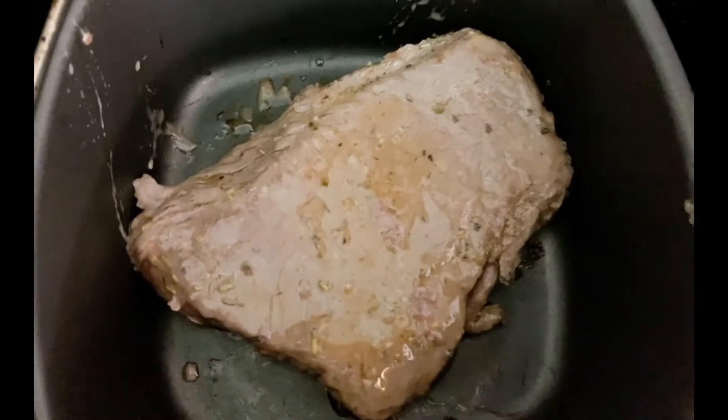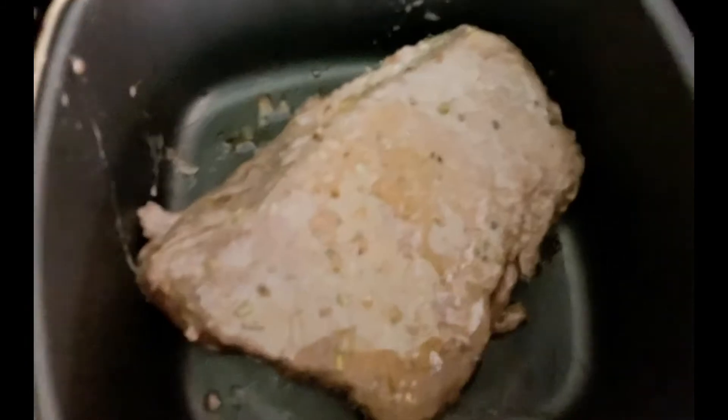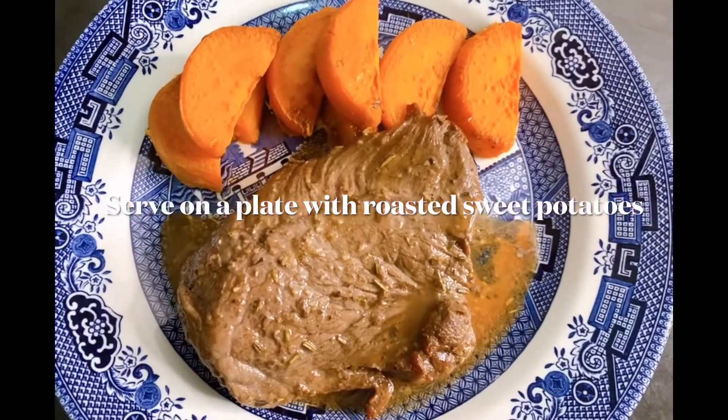You can bake it or air fry it for about 5 to 10 minutes depending on the doneness that you like. So now the steak is done.